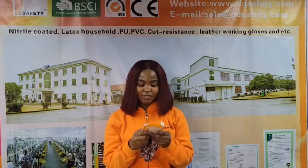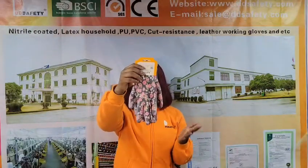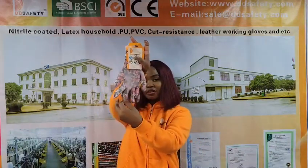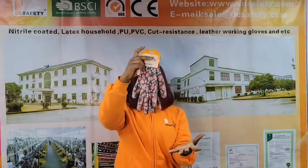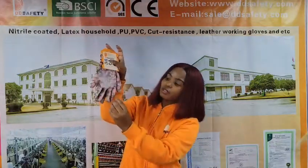Today I'm going to introduce to you our hot-selling products from the DPU series. I have the DPU 512 — this is a 13-gauge red flower design nylon shell glove. It also has a white PU coating on the palm and on the fingers.